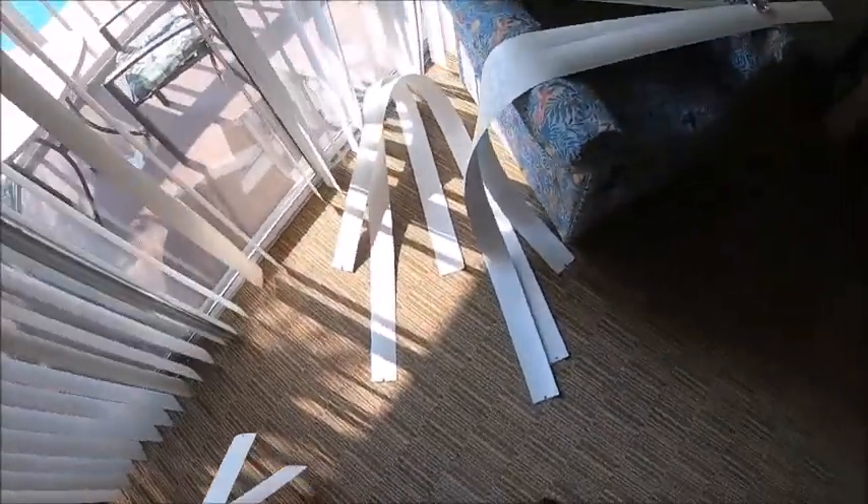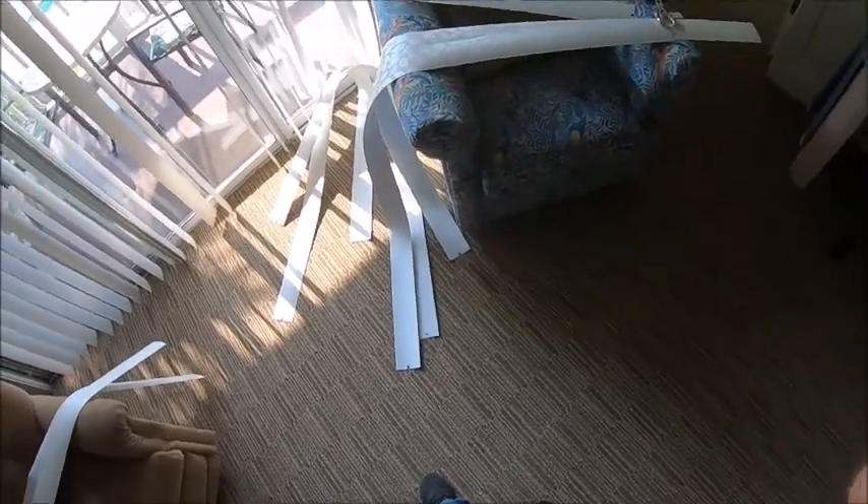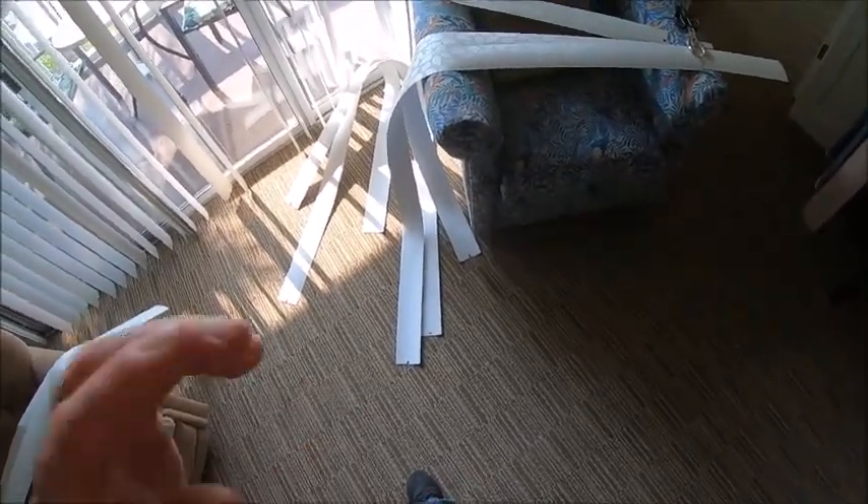As soon as I finish the rest of these I'll be mounting them. Until then I'm just going to shut the camera off and I'll be right back.